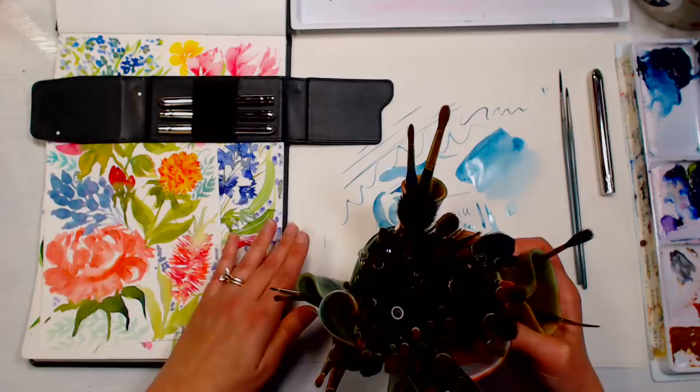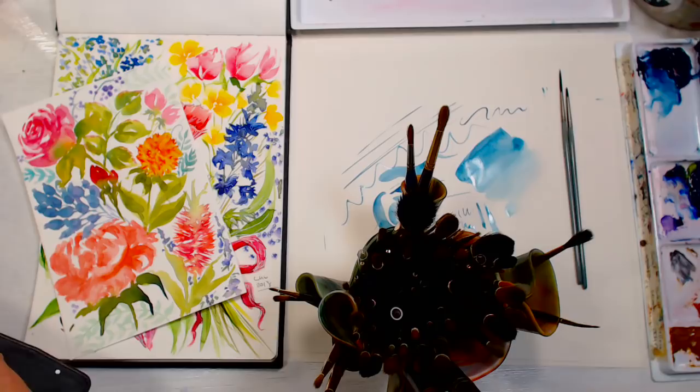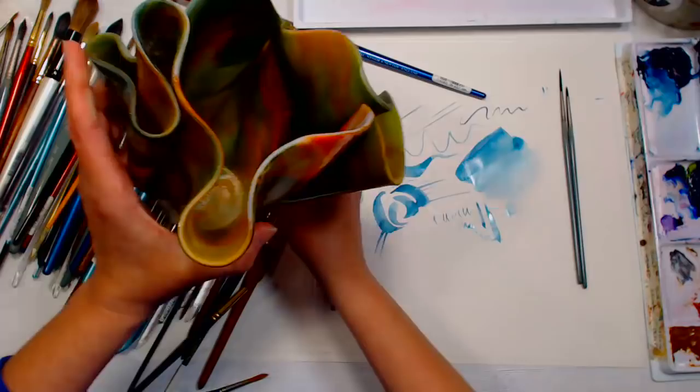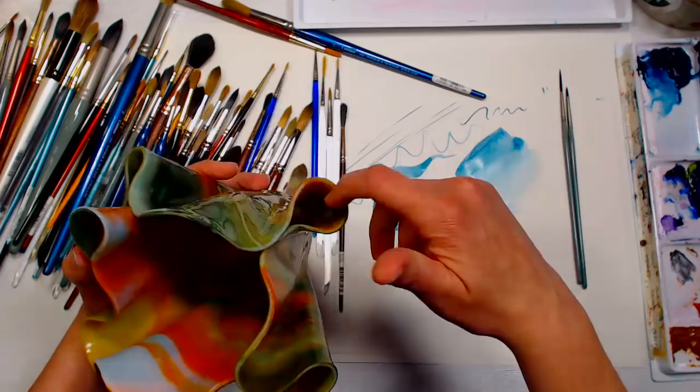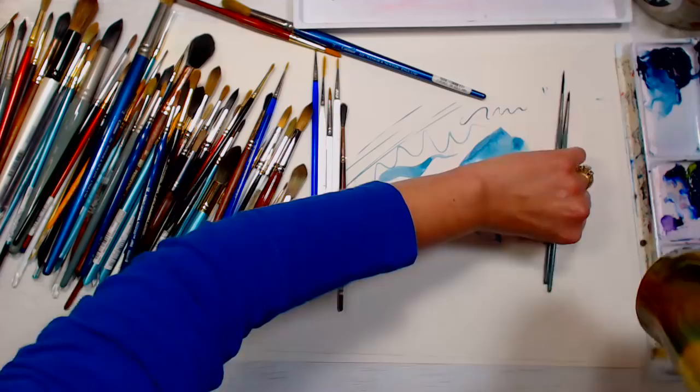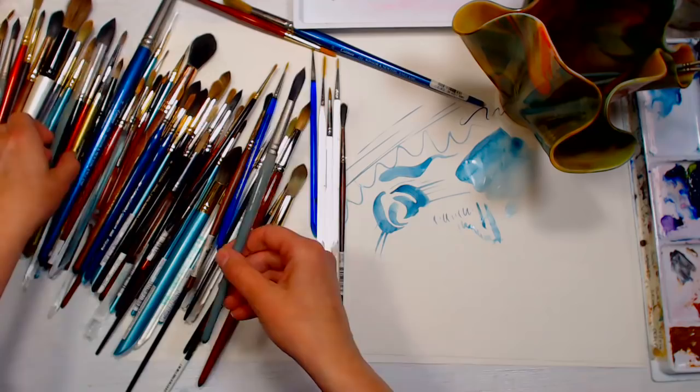These are my round brushes — I'm going to dump them on my paper here. My sister got me this vase and I thought it'd be great for my round brushes since I use them more than anything. I can put the ones I use most in the little holes on the side for easy access. My biggest recommendation would be the Mimic brushes — this is a 30, and these all come in the value set.